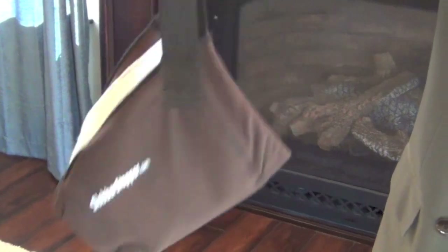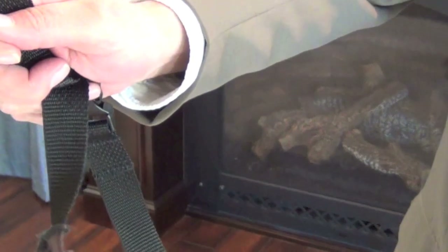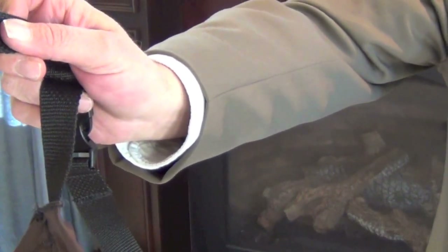Pops out, pops in. We reinforce the edges, both sides.